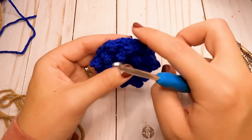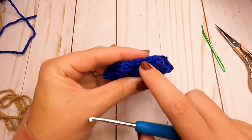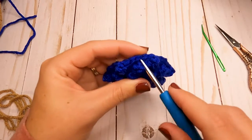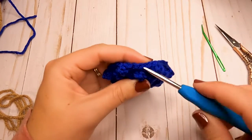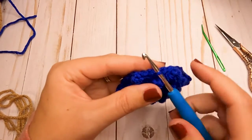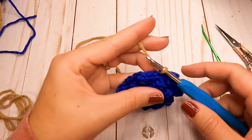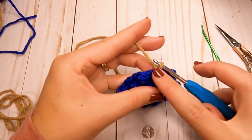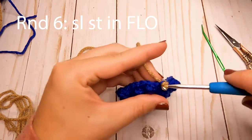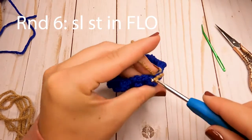To start the edging of our crust, pick any stitch to work in, but we're going to work in the front loop only. Each stitch has a little 'V' — normally we work underneath both loops, but for this round we work just under the very front one. Insert your hook in between the two stitches, grab your yarn and pull it through. Then just slip stitch all the way around in the front loop only — this starts off the edging of our crust.